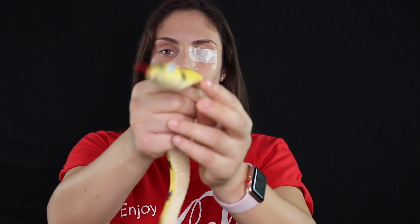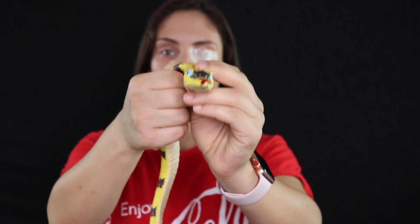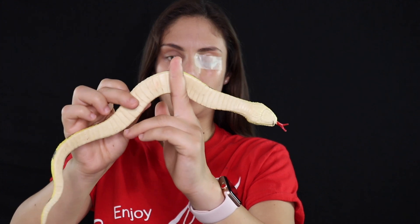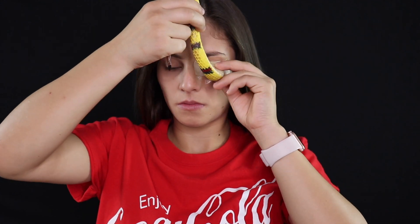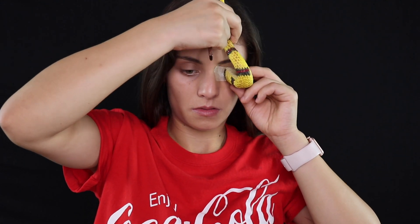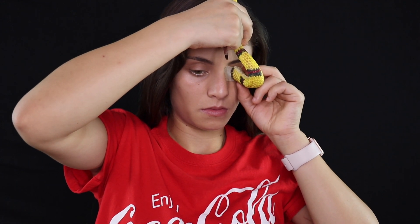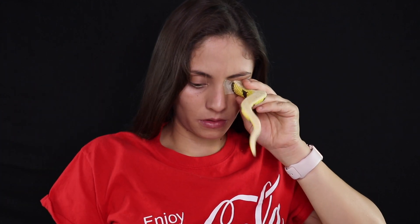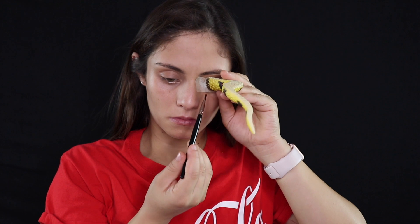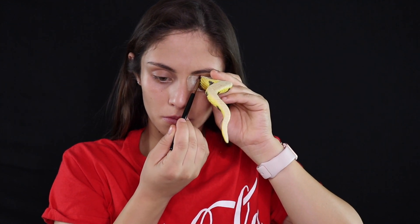So now that the latex is nice and dry, I'm going to take my stretchy snake I got at Spirit and I'm going to cut it in half about right here. Now that I have my snake all cut out and I figured out exactly where I want it, I'm going to take some red face paint and trace the end of the snake onto my eye, so I have an outline of where the snake is going to be going through.